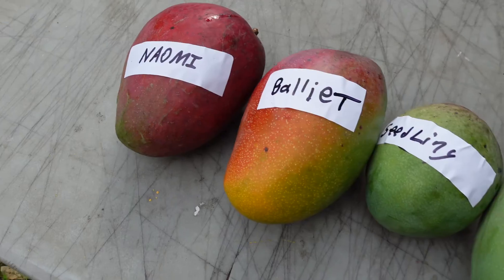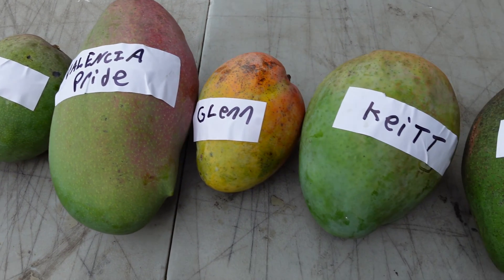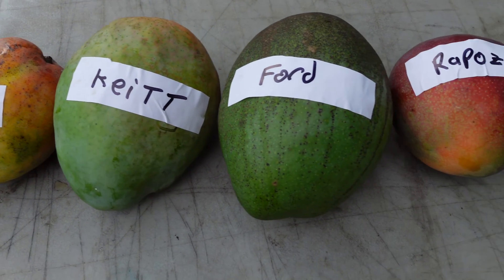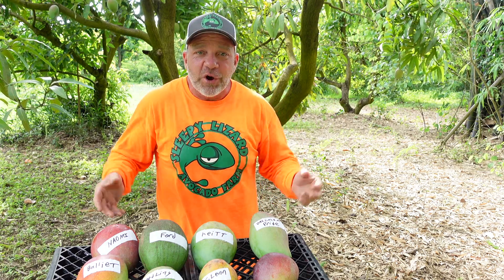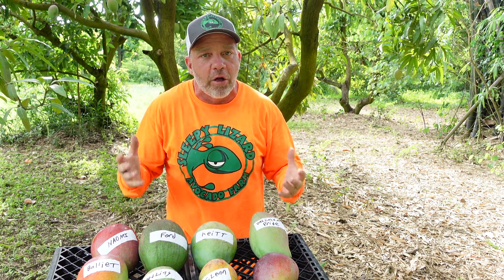To most people, a mango is just a mango. But those of us that are in the game — us tropical fruit nerds — we know that there is huge variety in mangoes. Take a look at the difference in size, the difference in shape, the difference in color. We as farmers are always looking for new varieties that maximize in all those metrics.